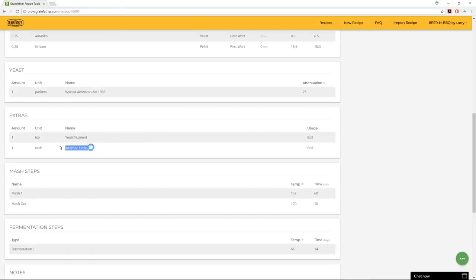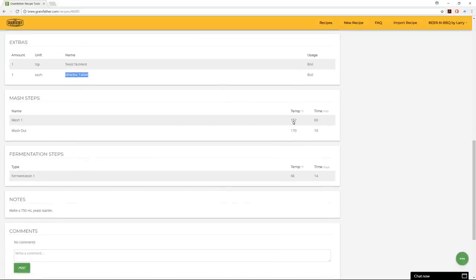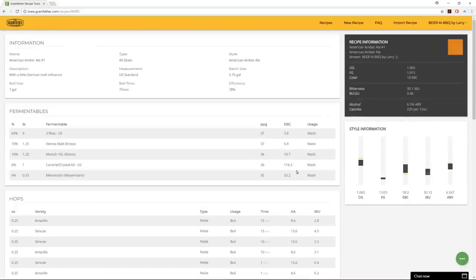I also added yeast nutrient and a Whirlfloc tablet as extras, set my mash temperature and duration, and added fermentation information along with a note to make a 750mL yeast starter. At the top right you can see the style information showing general ranges in black and my actual recipe values on a horizontal gold line, so you can see how I line up with original gravity, color, bitterness, and ABV — plus a color swatch estimating the actual beer color.